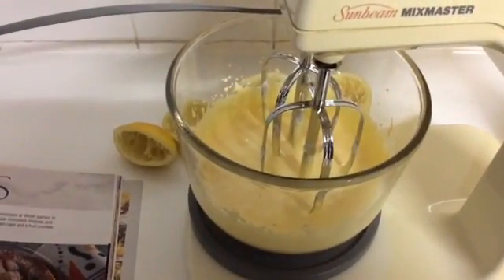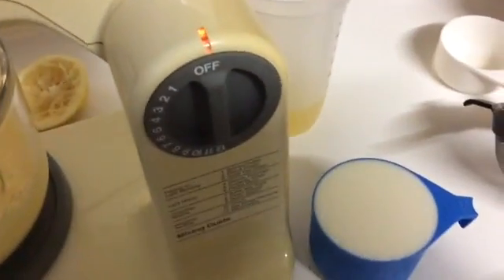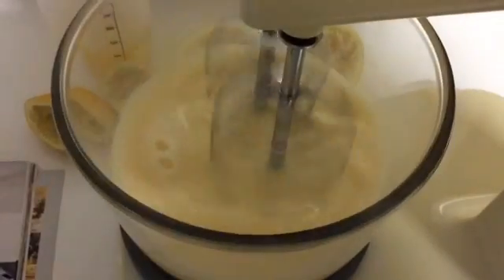So I'm going to cream them together now. We've got the creamy looking sugar and egg yolks, and now we're slowly going to beat in one cup of milk. Just turn it on slow — that's looking good now.